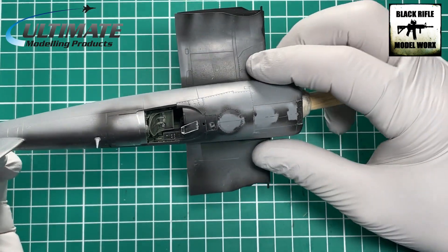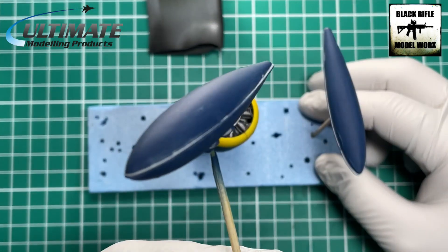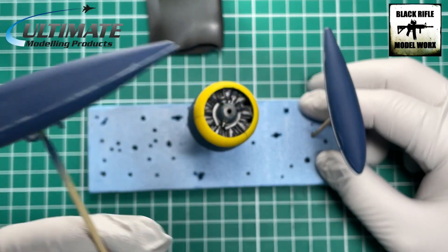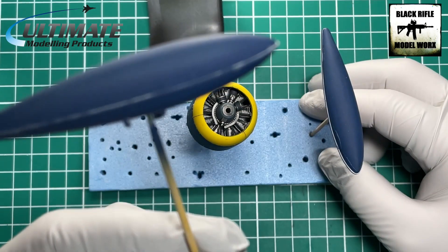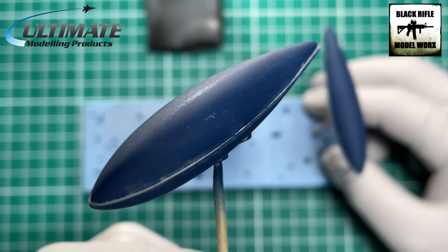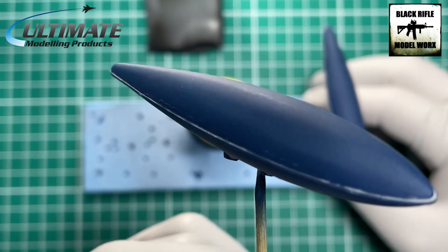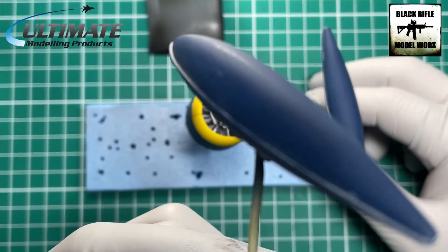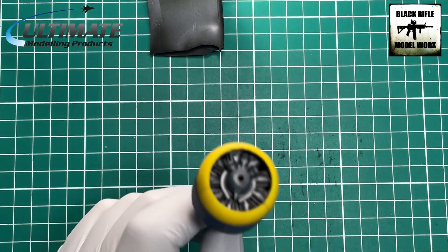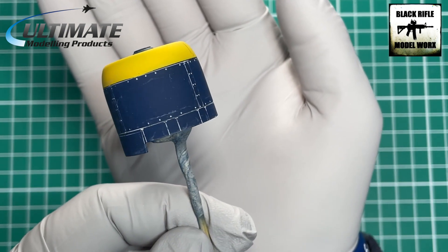We're making steady progress. I've also put the fuel tanks together — I wanted to see how I was going to paint and weather them. These have been done in Tamiya X4, which is a standard blue, over UMP black primer. Then we added a VMS gloss coat, followed by a UMP concrete wash, and then removed most of the wash. I'll show you that on the main aircraft when we come to panel lines and weathering.